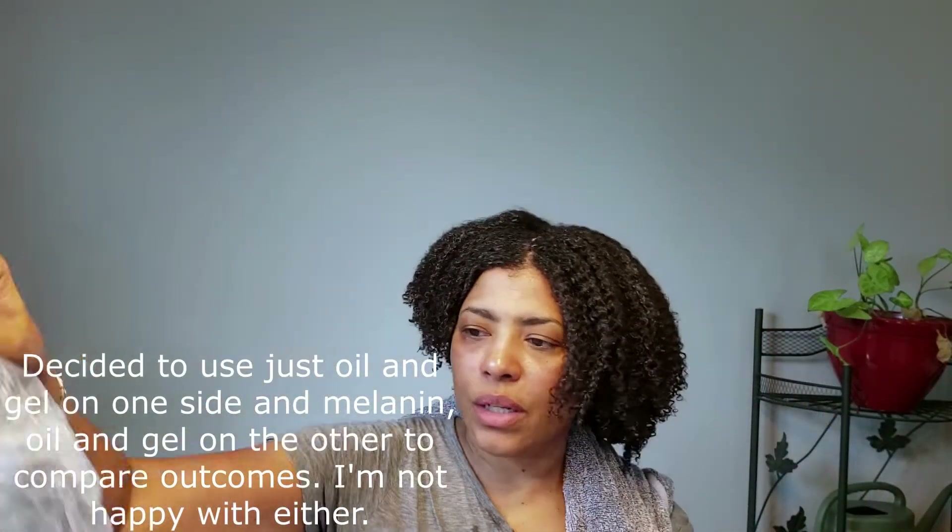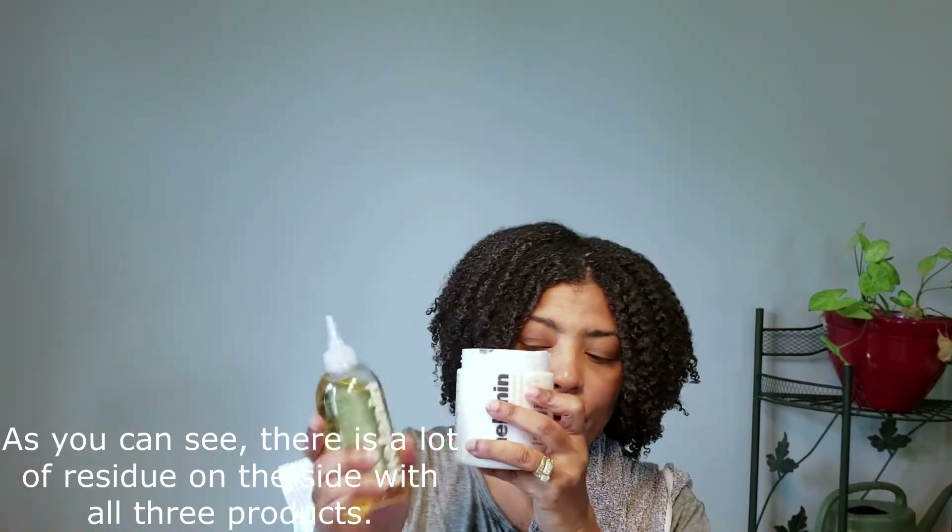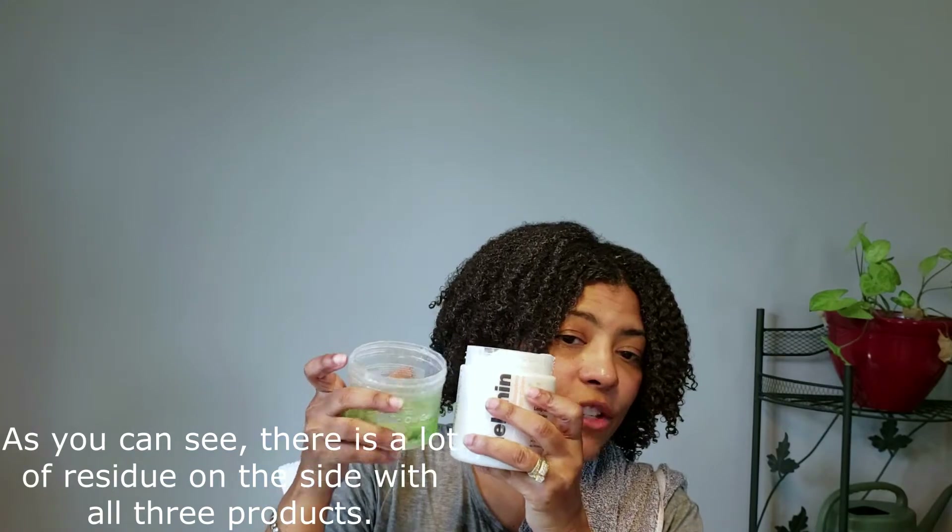Okay, so let's take this off and look at it. This side is just oil and gel. And this side is oil, Melanin cream, and gel.